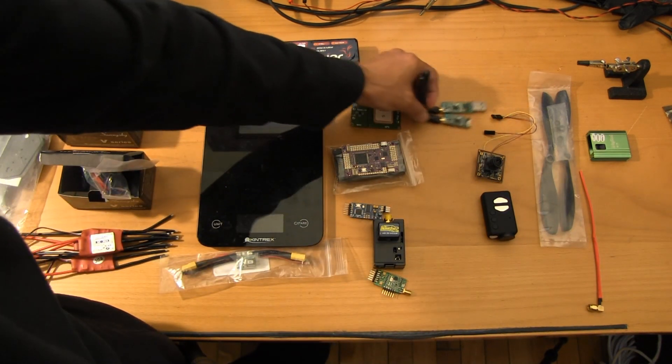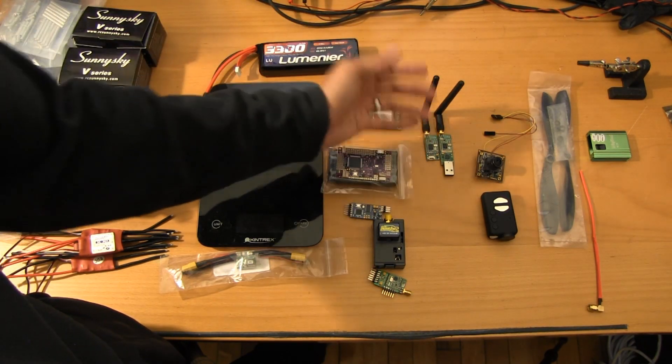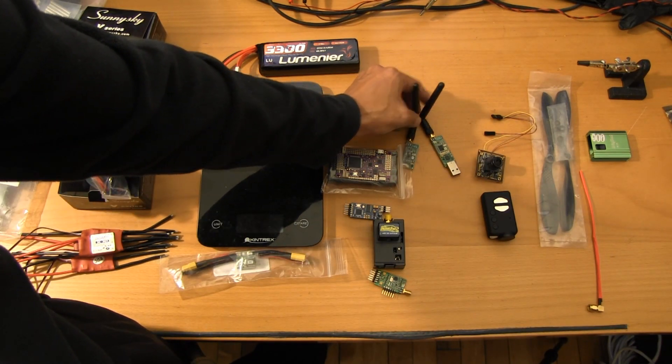For telemetry, we're going to be running 915 megahertz. The 3DR radios just work — there's not really much to say. You plug them in, they connect, and you're off and running.